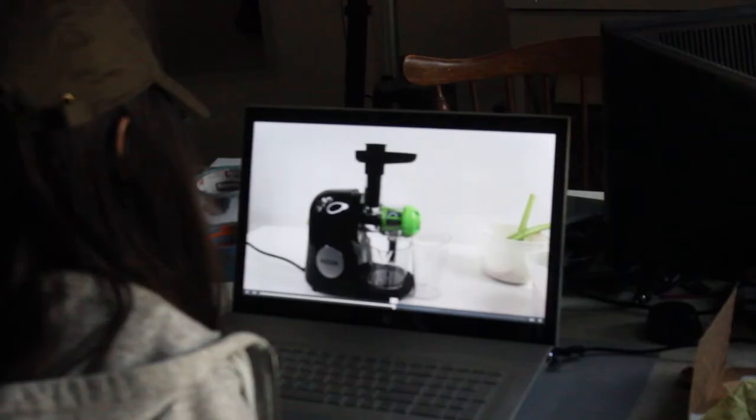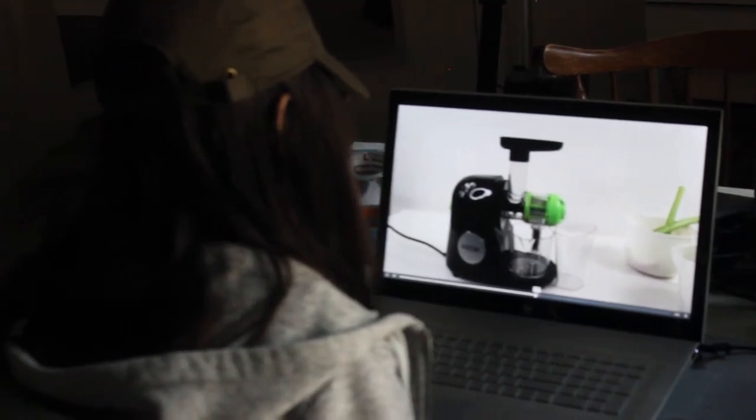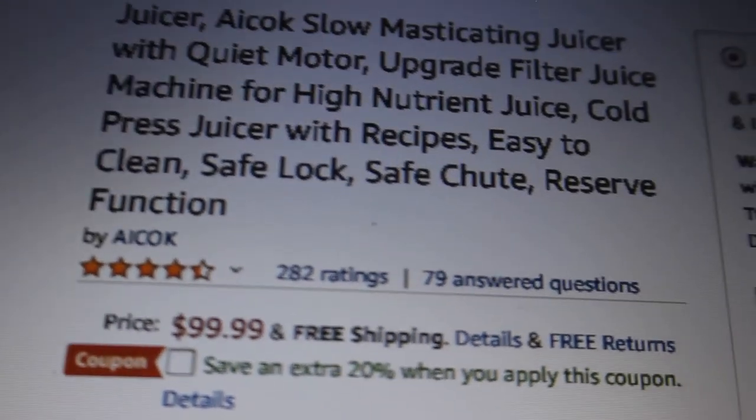To summarize: all of these juicers are going to produce great quality celery juice. The ACOC juicer is under $100 and it's a masticating juicer, so you're going to get great quality juice. If you're on a budget, it's a great starter juicer. Then, when you get more serious about juicing and want to juice other things, you can upgrade to the Omega or the Green Star.